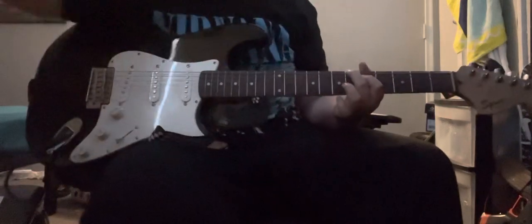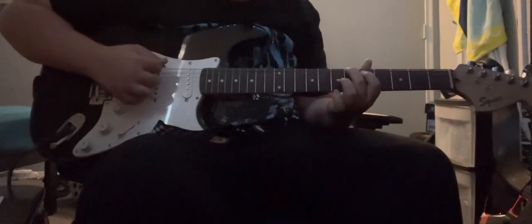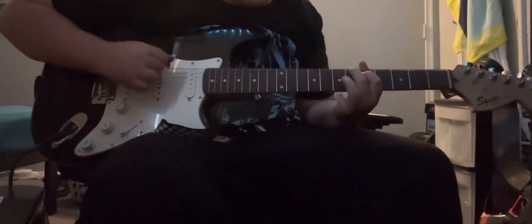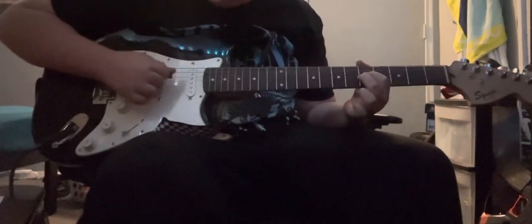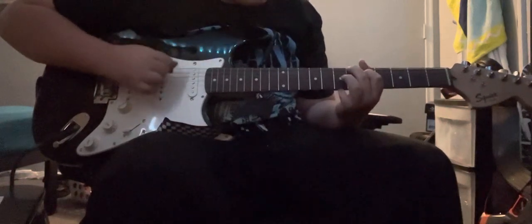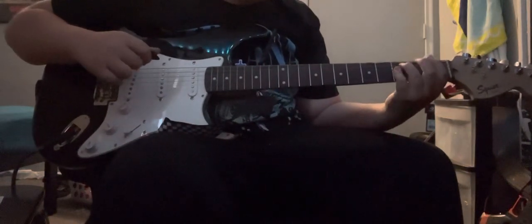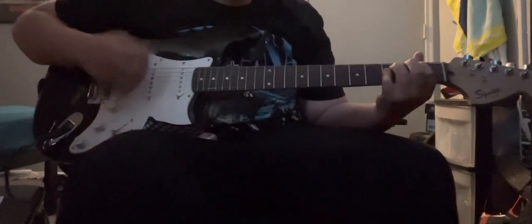I just came up with a new strategy. You can do it a little differently: first finger, fifth fret, A string; middle finger, sixth fret, E string. And then do that chord right there. That's how you do the intro and the verse for Banana Pie by Little Darkie.